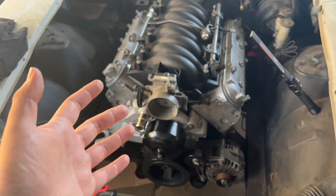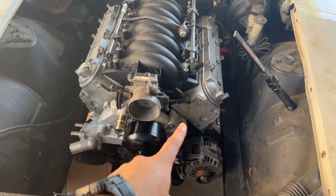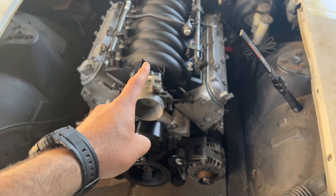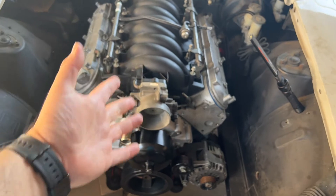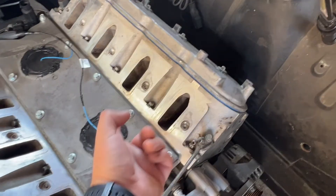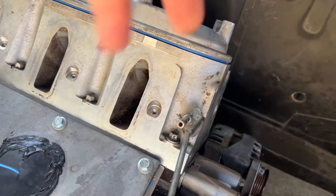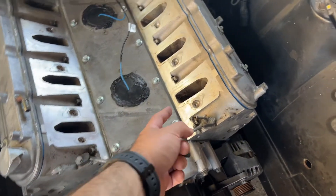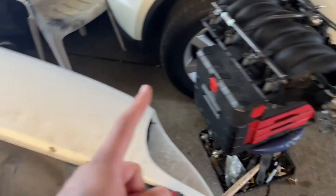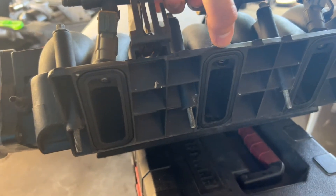Let me clear something up real quick, because some of you out there might be looking for answers. The engine we're using is an LQ4 engine, 6.0, and the intake manifold is an LS6 — why is that important? The heads on here are what they call cathedral ports — it literally looks like a cathedral church with the triangle thing on top. Truck intakes obviously come with the same ports. The LS6 intake manifold, on the other hand, does not come with cathedral ports — they're actually square ports. So is that a problem?